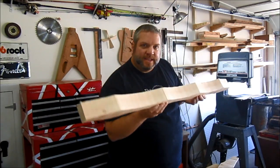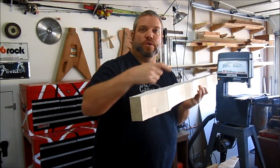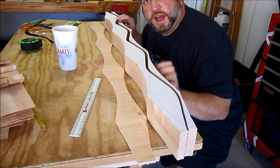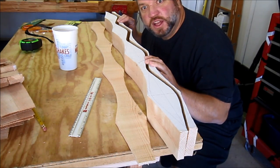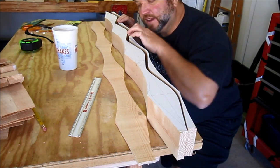The next step is to run this through my bandsaw again and cut out the drawers. I've cut one side of the drawers off, so now it's time to go in and scoop out the parts that will actually be the drawers.